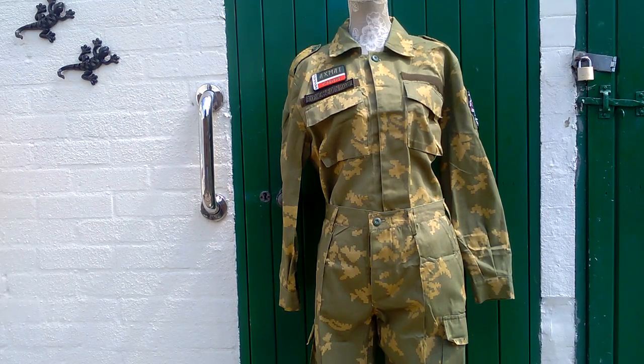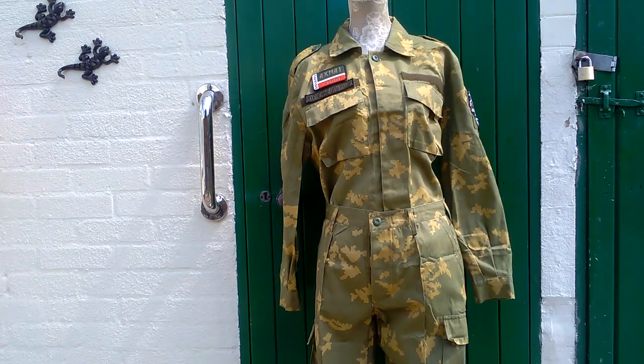The trousers have a button fly, two slash pockets at the top, two cargo pockets on the thighs, knee reinforcement, and seat reinforcement. The legs at the bottom also have cord in them so they can be tied up for blousing.